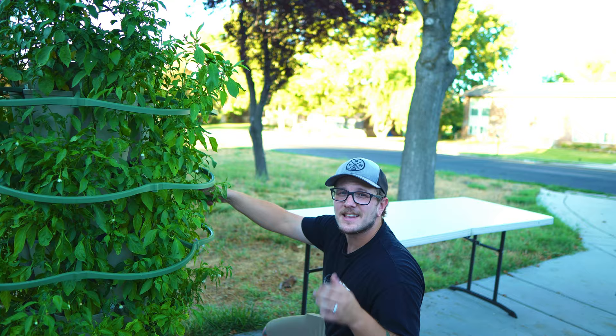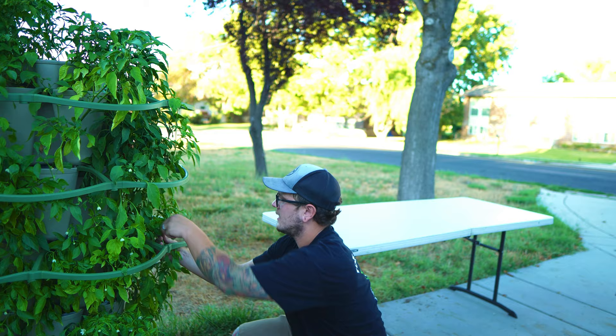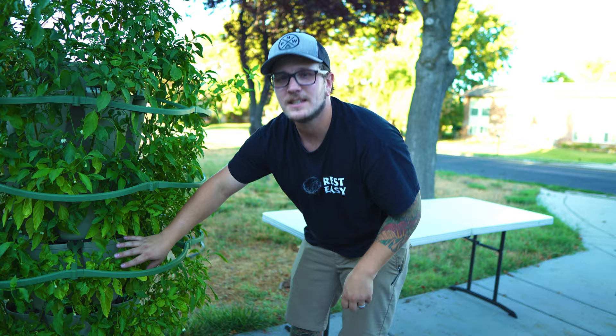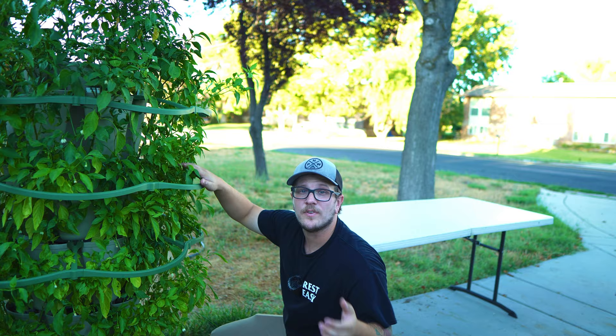I see this every day — it's sitting right outside my door — yet I never realized how many peppers are on here until I'm really getting in here and harvesting them all. These plant supports are really cool for holding branches up. I can always tell which side has been facing the sun: it's a dull yellow from sitting in direct sun all day, while the shaded side is a deep, deep green.